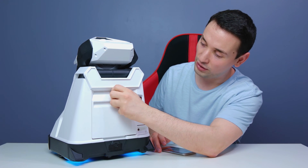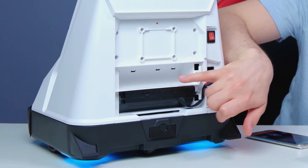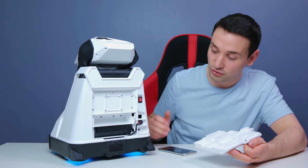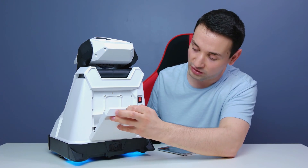Also at the back down here, if we open this up, we have the battery compartment. The other cool feature is there's an extra battery compartment up here as well, so you're able to put two batteries if you want to extend the hours when you're watching a movie or anything like that.